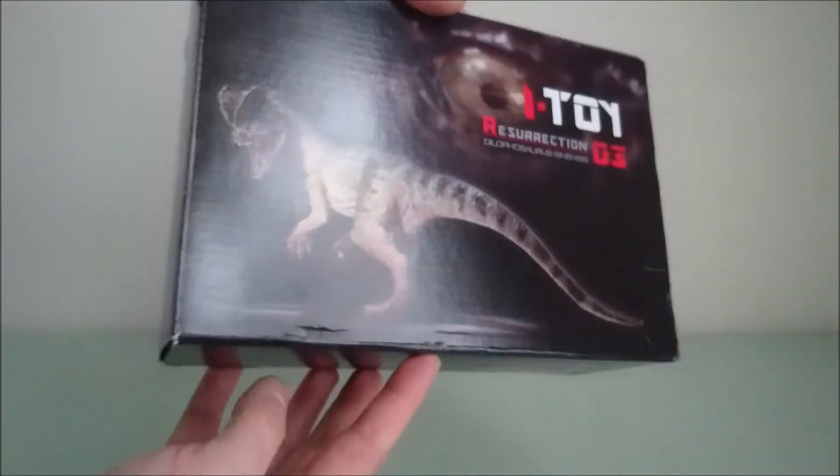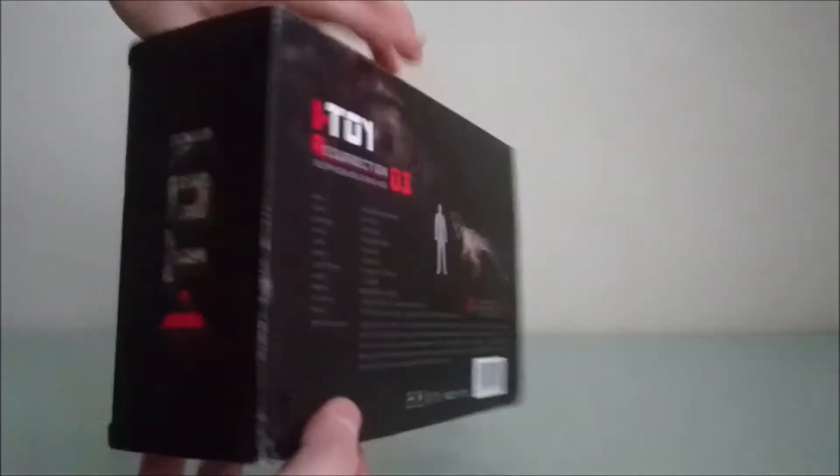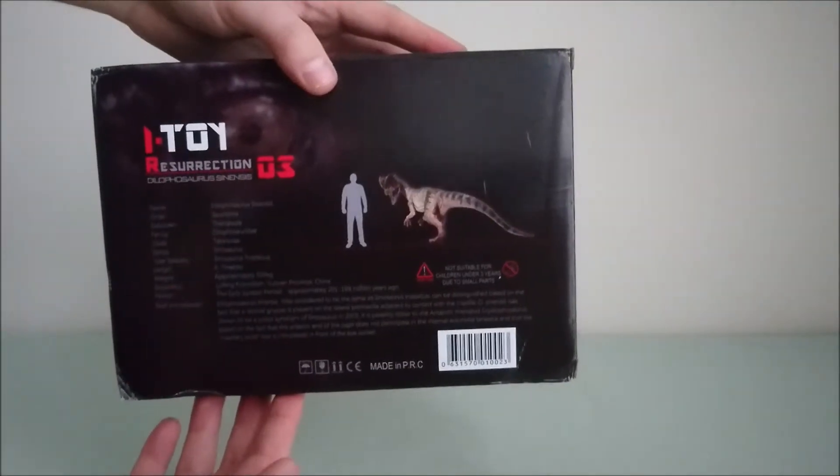So it's the Dilophosaurus — this one really looks like the one in Jurassic Park, you'll see it's quite amazing. Let's open it.